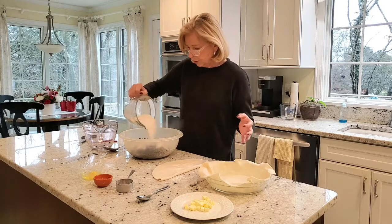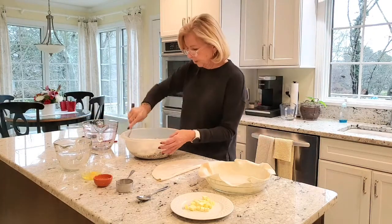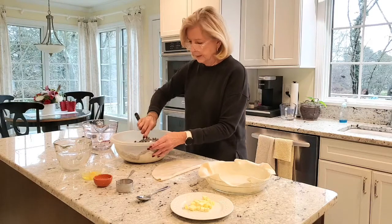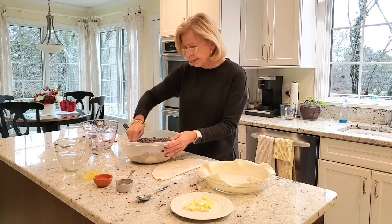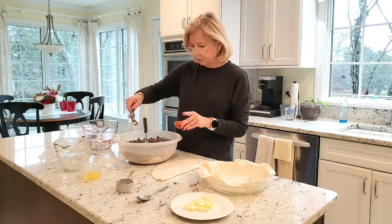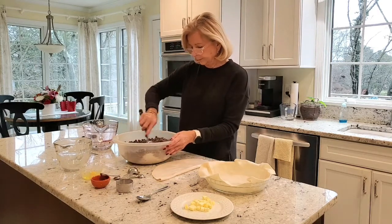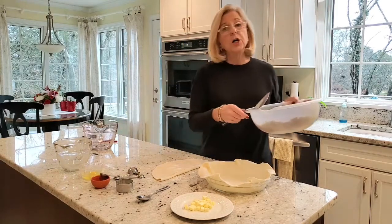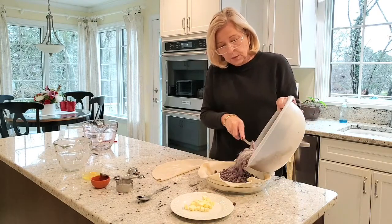Sprinkle the mixture of sugar and clear gel over the blueberries, and with a large spoon just toss it to distribute. Some of it will settle to the bottom — that's okay, you just want to cover the blueberries and distribute it as best you can. Next, add a couple teaspoons of fresh squeezed lemon juice, toss that around, and then pour your blueberries into your pie dish lined with your pie crust.